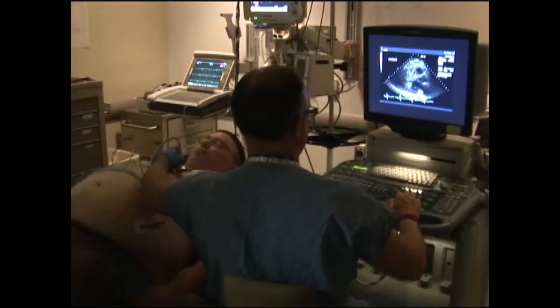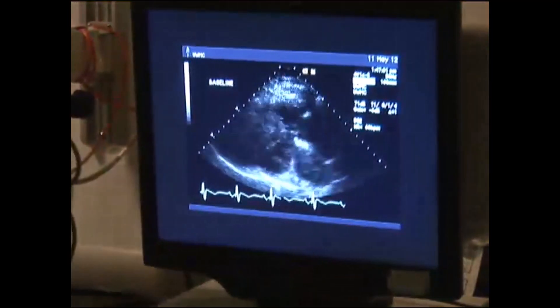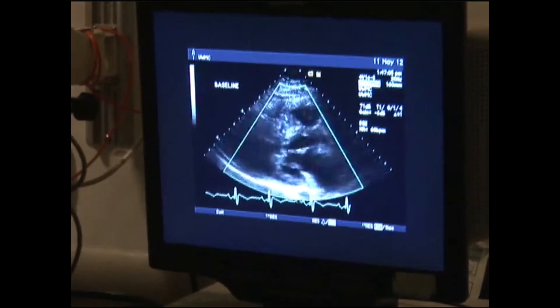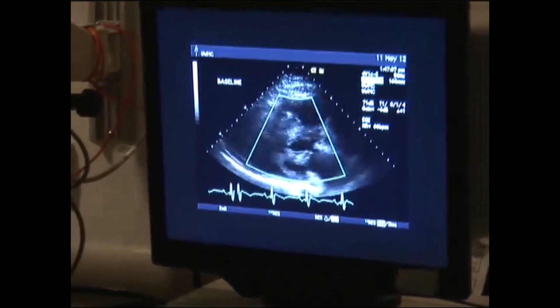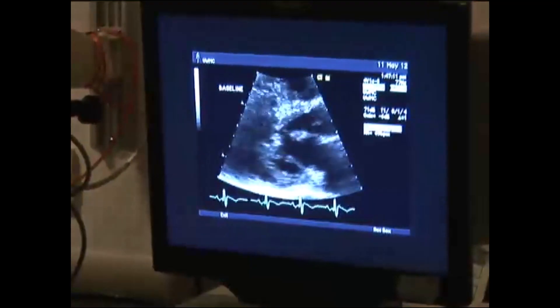The physician and sonographer prioritize what hemodynamic data should be obtained. For example, in patients with HCM, LV outflow velocities are most important, but mitral regurgitation severity and pulmonary artery pressure should also be obtained when possible. The target heart rate is 85% of the age-predicted maximal heart rate, calculated using the formula: target heart rate equals 0.85 times 210 minus patient age.